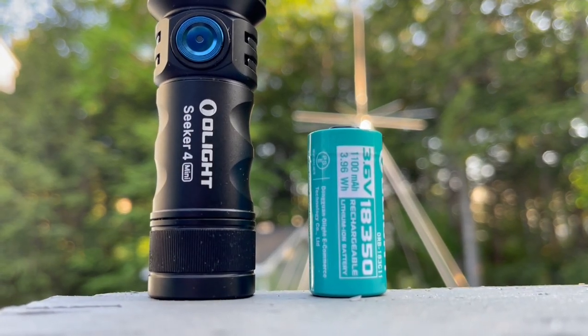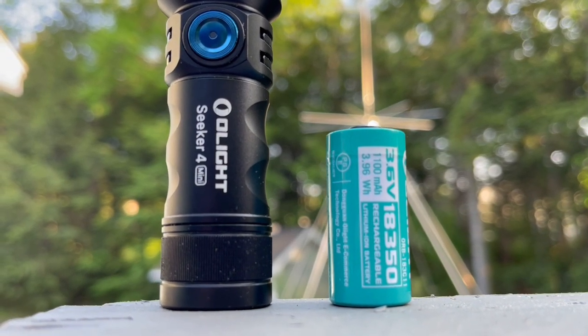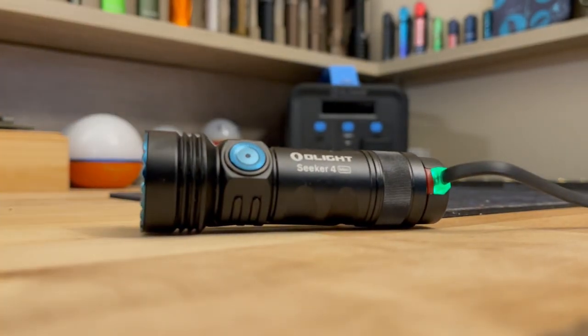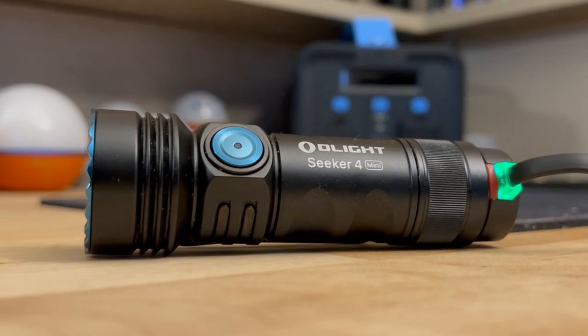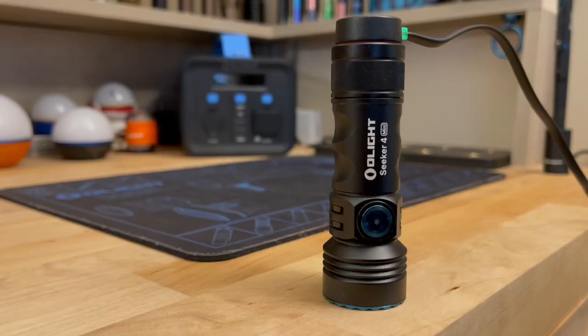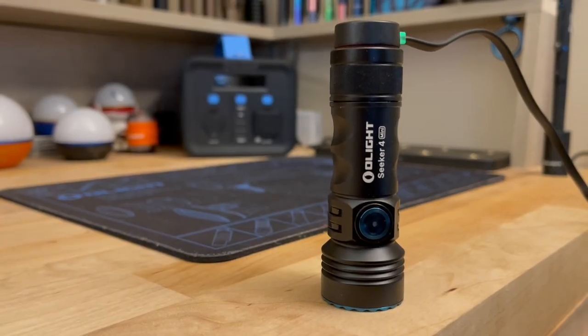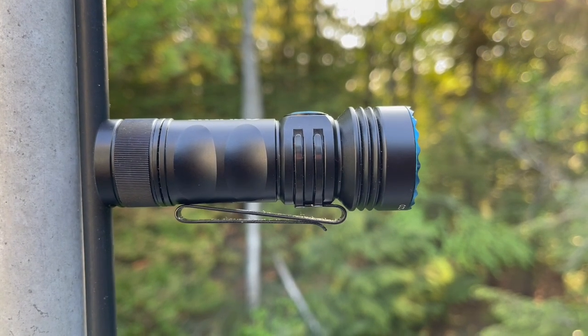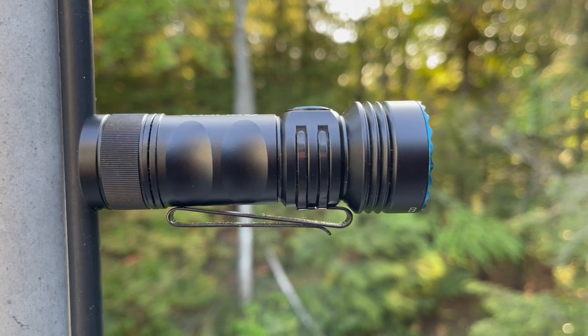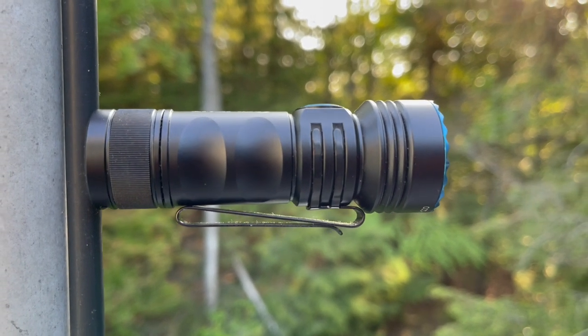For what it comes with: a rechargeable 18350 battery with the standard magnetic Olight charging setup. You can completely charge this light from dead in an hour and a half, which is great. It has a nice pocket clip — very sturdy in its build and the way it fastens; it does not move. It's a two-way clip as well.